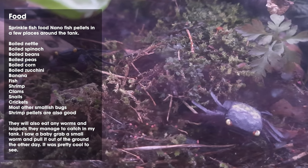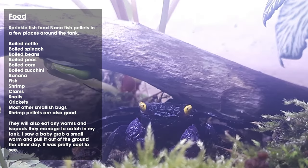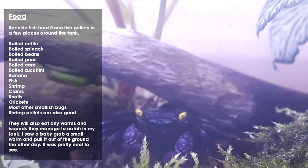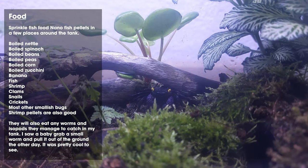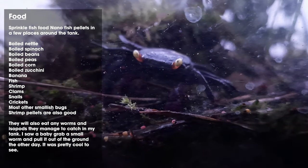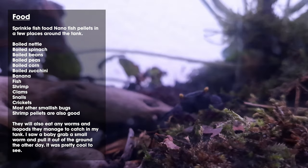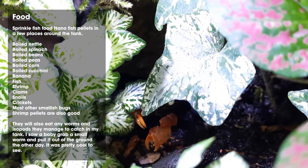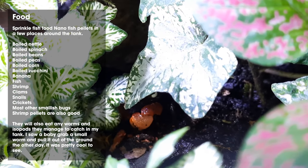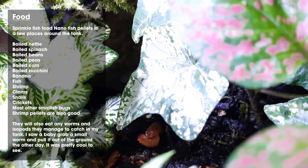Boiled zucchini, fresh banana, and any type of fish also work — I usually give them fresh fish. Shrimp or prawns and other seafood work well, as do clams and snails. If you've got an overpopulated tank with snails, you can put them in live and they'll pick them out of their shells, or you can crush them. Crickets are really good — it's quite interesting to watch them chase crickets around. Basically any other small bugs work, and if you have isopods in your tank they do like to eat those. You can also introduce worms into your tank — they cruise around in the soil and the crabs catch them occasionally and pull them out.